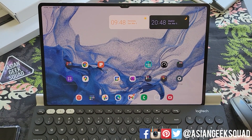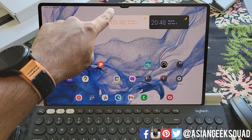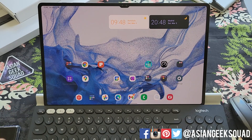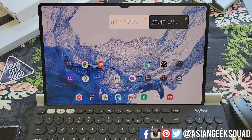Aloha everyone, this is Max with Asian Geek Squad. Welcome to day one with our Samsung Galaxy Tab S8 Ultra. In this video, we're going to cover two things: one is all about that notch, and number two is my DEX setup. I'm going to be using this as a laptop replacement for the next week, so I'm just going to show you guys my setup and hopefully it helps you create your setup the way you like it. Let's go ahead and jump right in.